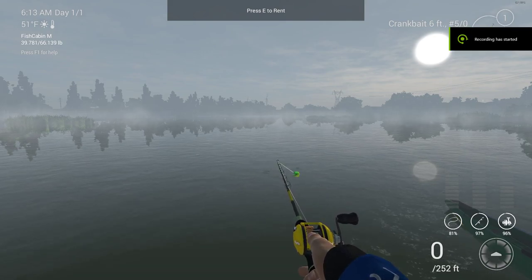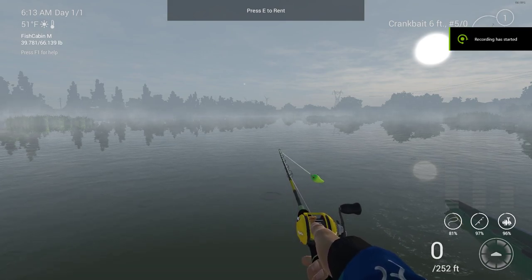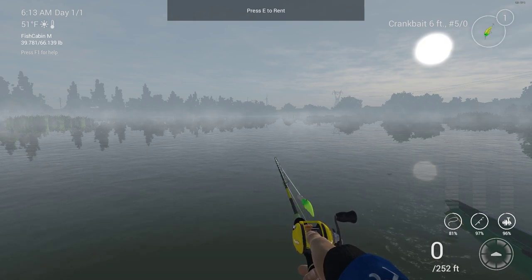Hello everyone, Captain Gravy here. Welcome to the next Fishing Planet guide. Today we're going to be covering crankbaits.